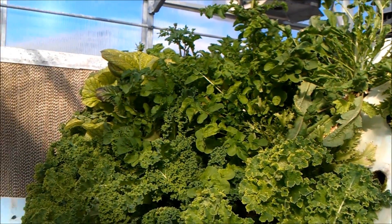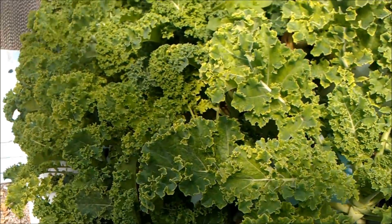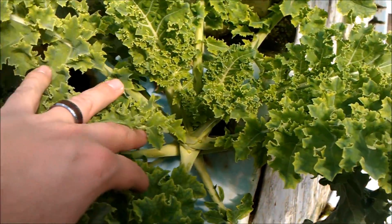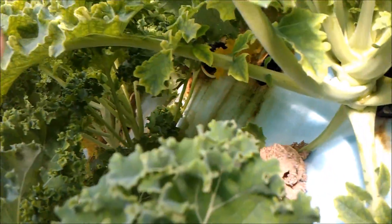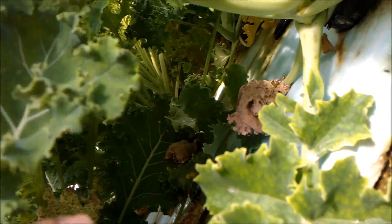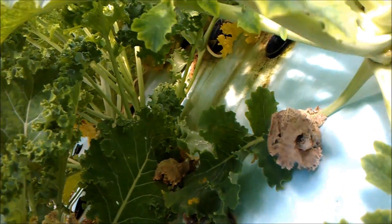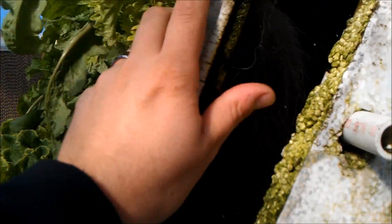There's a few things — arugula I believe up there. But it's definitely a pretty bountiful crop. Here's a quick shot of the root system if you can see it.